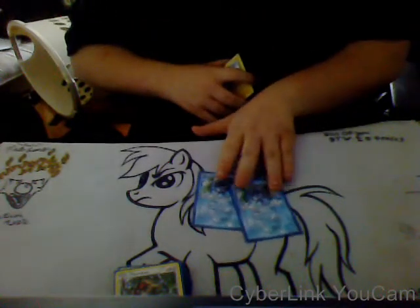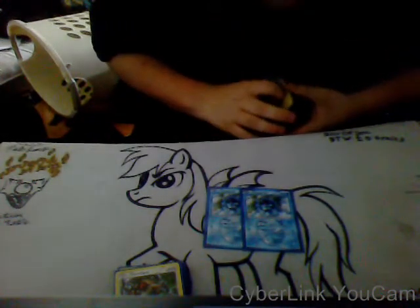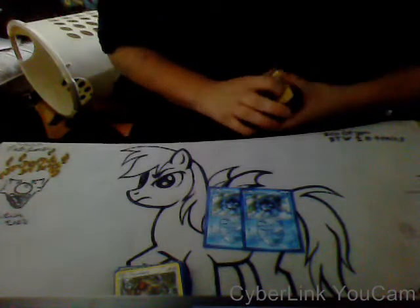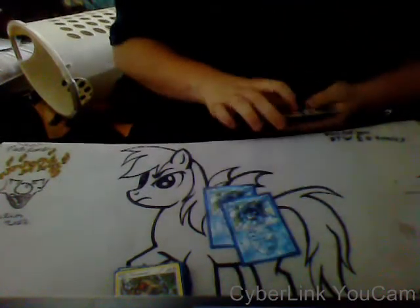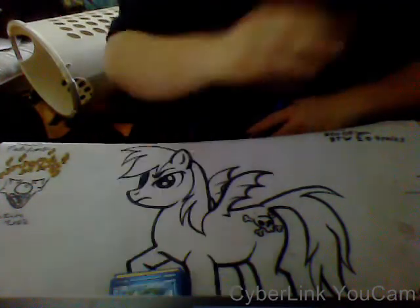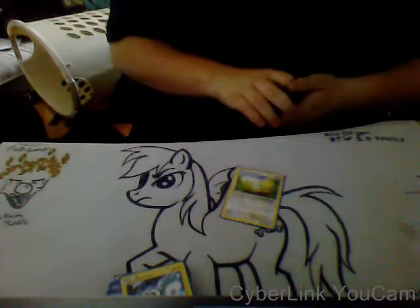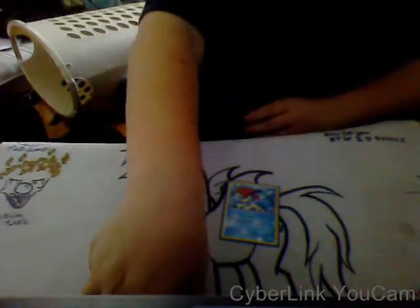I have Cryogonal, which lets me search out any Water type that I want. I mainly just use its Research ability — I don't really care about its other attack. Pachirisu I use to search out Energy. Dunsparce for Draw Power. And Keldio with its Boss Hydro Pump attack.